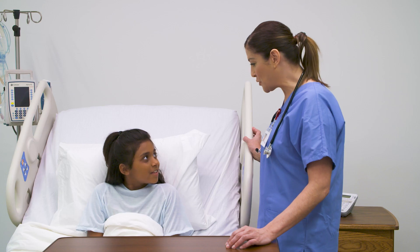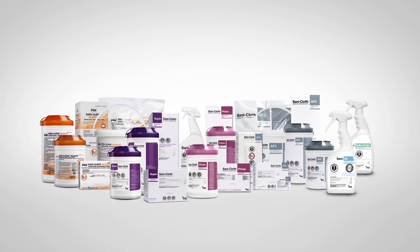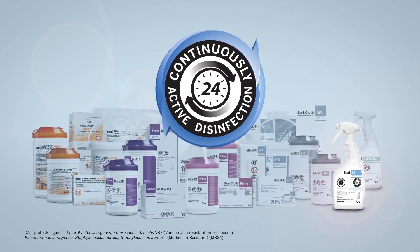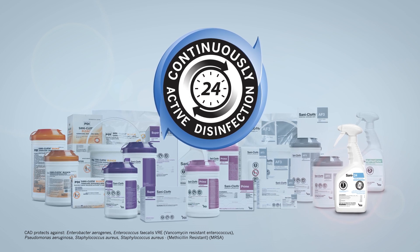PDI, a company dedicated to developing the most advanced line of one-step infection prevention solutions, brings you the world's first continuously active, ready-to-use disinfectant that protects your patients and staff for up to 24 hours.